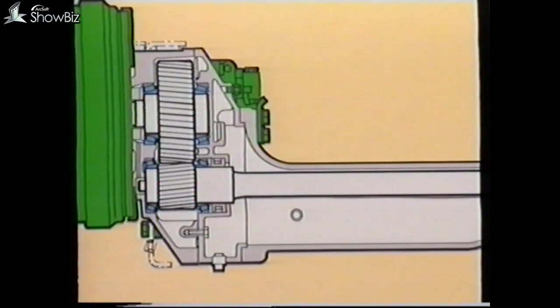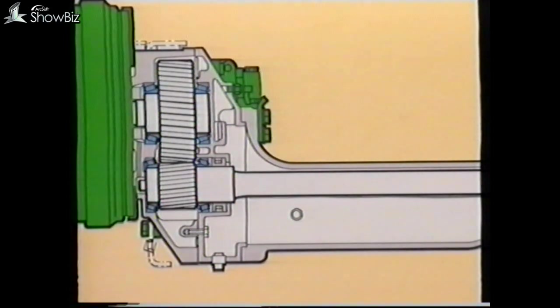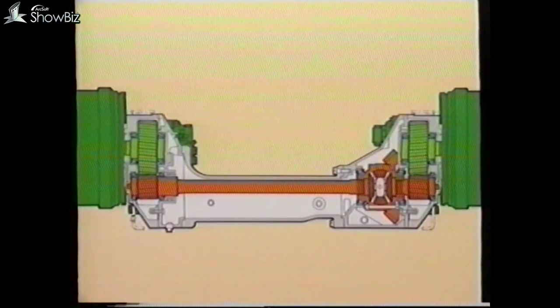The helical gears on the opposite side of the axle are measured and shimmed in an identical manner. This now completes the program on the Olympian rear axle.